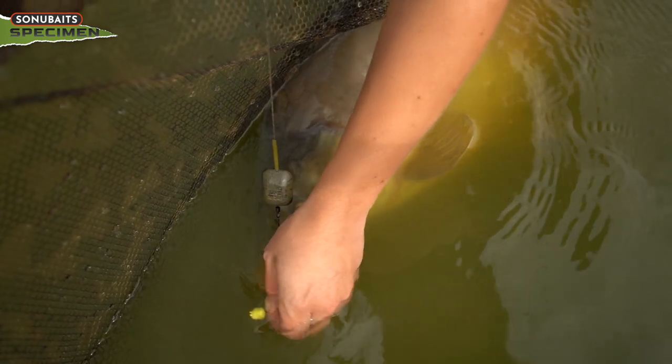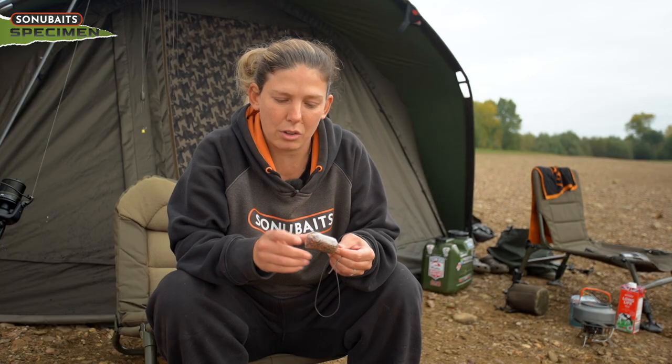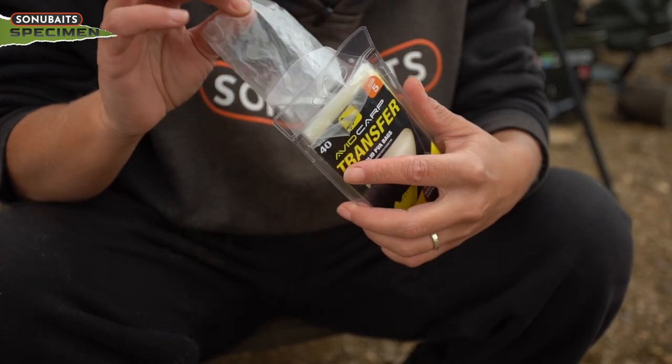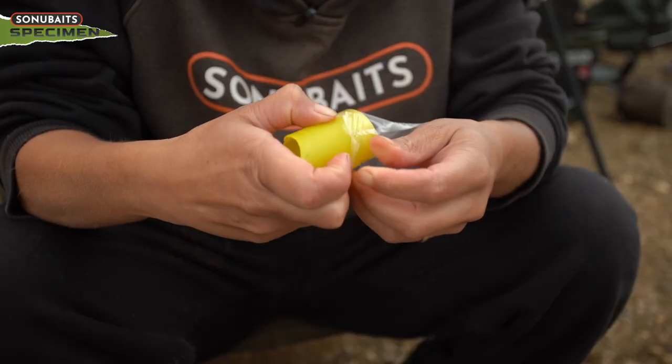All my baits are usually the same — I either have a single piece of plastic corn or a 10mm Sonu Baits wafter in there. As you can see by this one, I make sure the bait is right in the corner so when I pick it up I know what I'm fishing with without having to guess. These all compact down into a size 5 solid PVA bag.